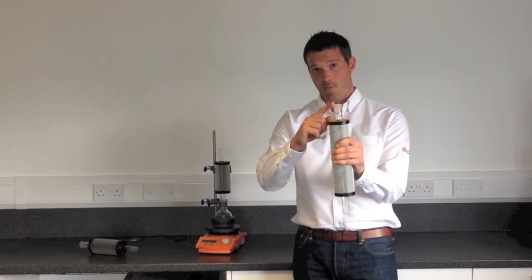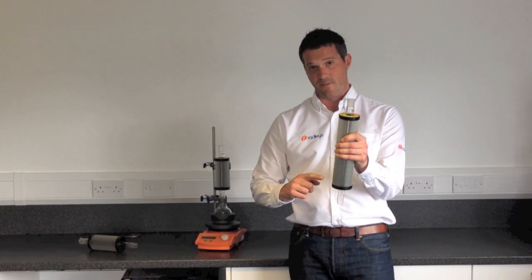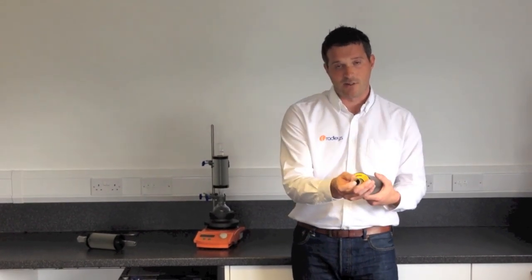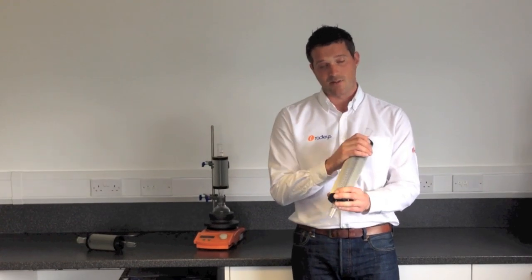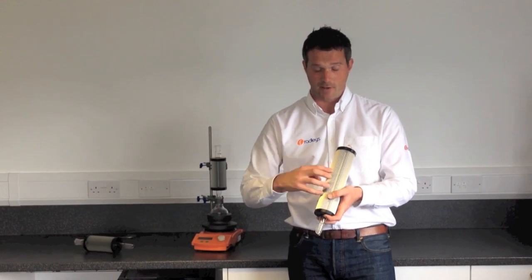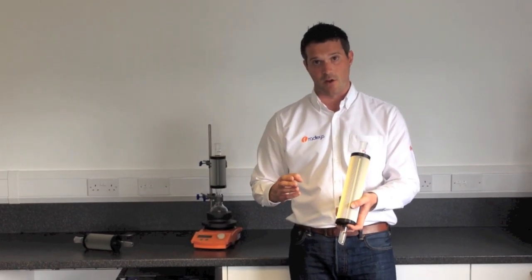Inside the Thindenser is a glass tube that runs right the way down the centre. It's a vidrio type column so there are lots of indentations inside and lots of surface area. Outside is an aluminium jacket which has fins and ridges all the way around, so there are lots of surface area on the outside too.